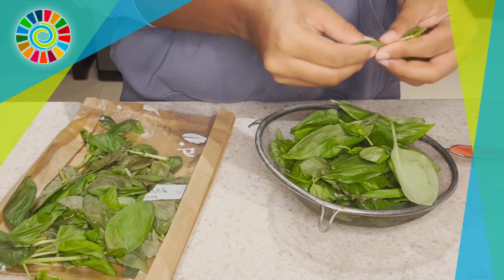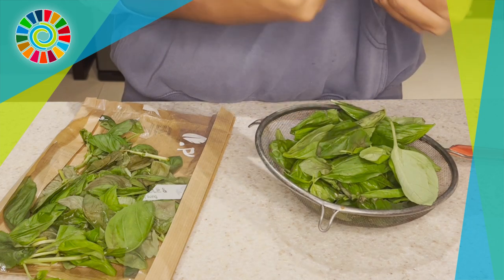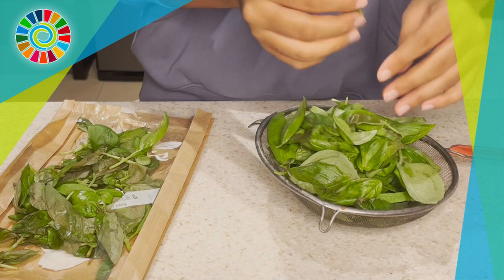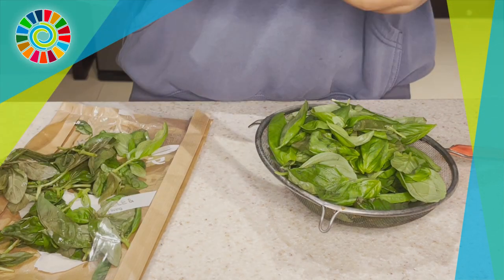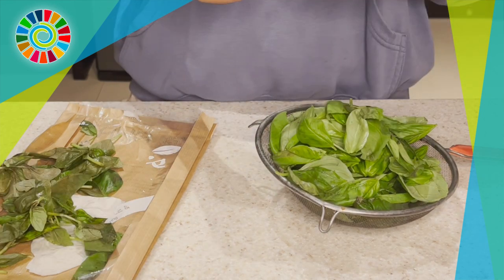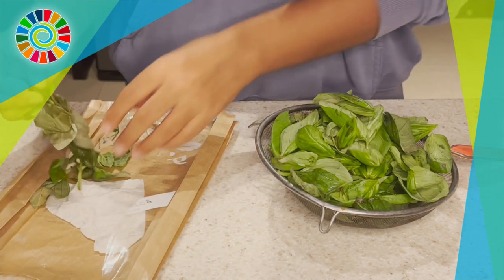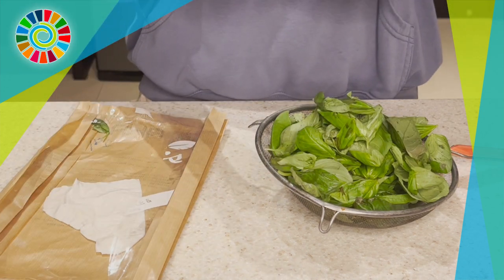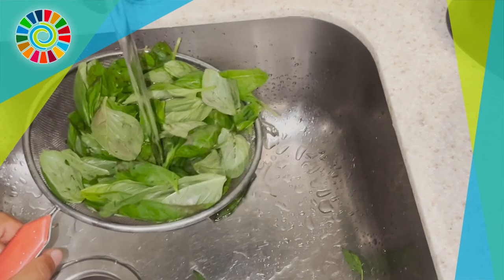First thing you want to prepare is your main ingredient, the basil. We're just going to separate the stem from the leaves — discard the stems — and then repeat this step for all the leaves. You don't have to do it for all of them, but do it for most of them.